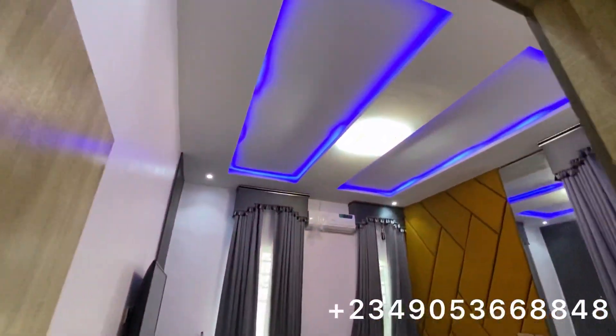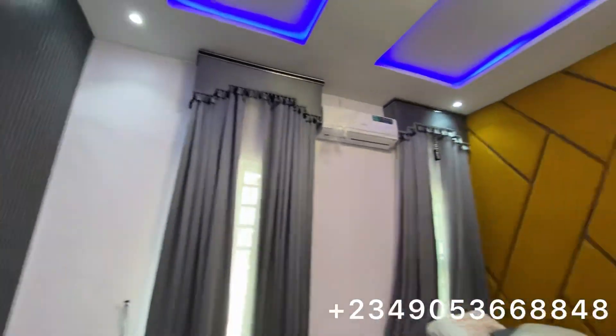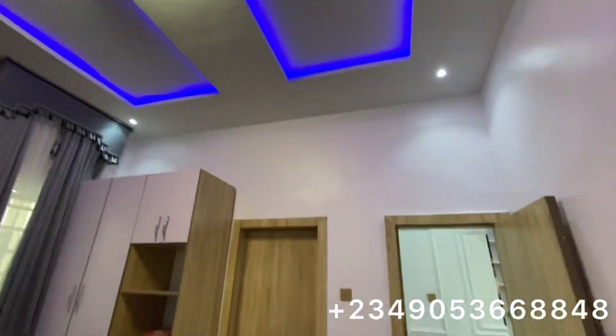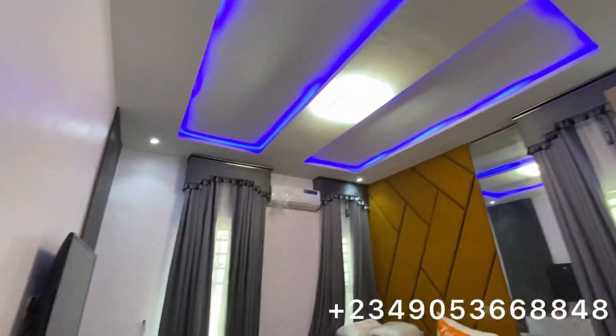This is the master bedroom. It is really beautiful. As I said, the space management is mind-blowing. You can do something like this with your master bedroom as well.